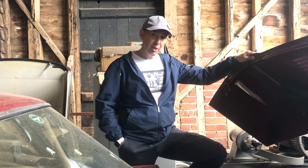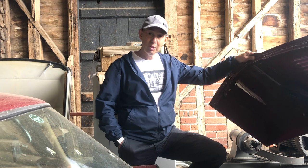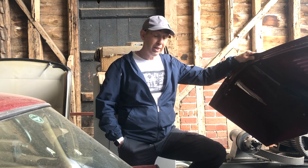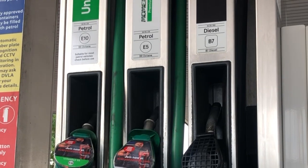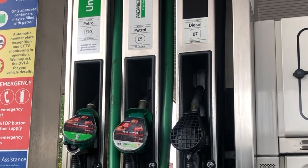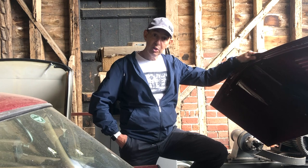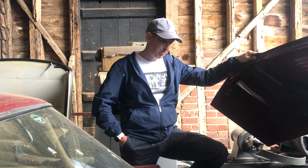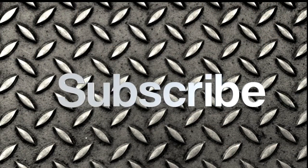To conclude: although it's August 2021 and E10 isn't supposed to come in until September, the fuel is already in the garages now. Have a look at the pumps and make sure you're getting the right fuel. For this type of classic car, the answer is simply to make sure you use super unleaded. That's all for now.